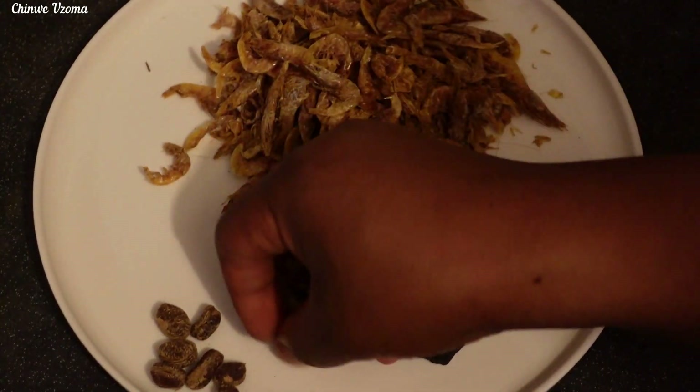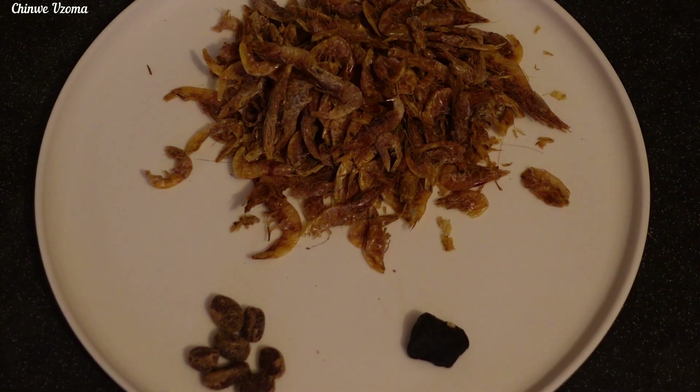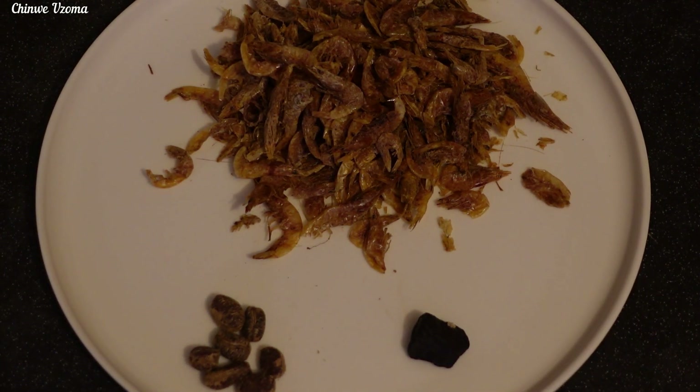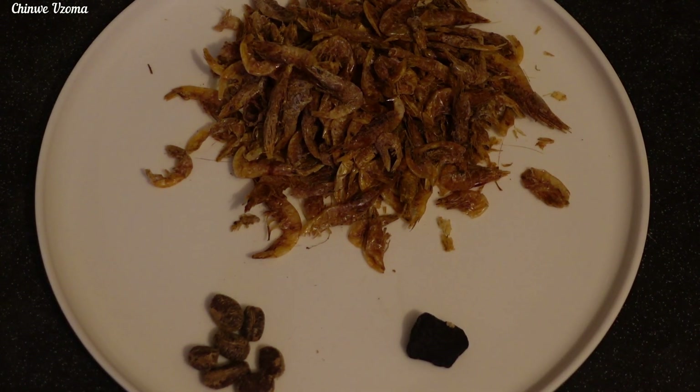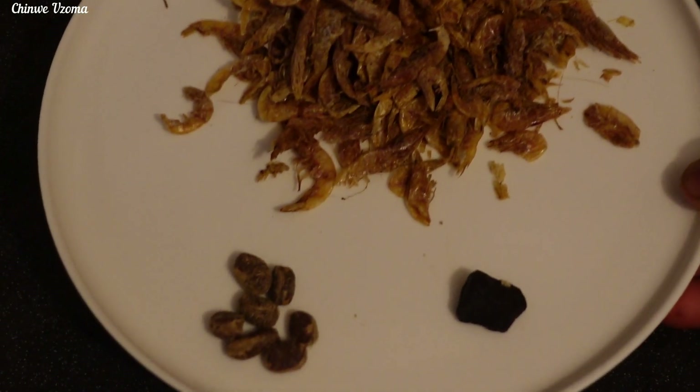Next, I will grind my crayfish, ehuru — that is calabash nutmeg — and okbei, and set it aside. If you don't have okbei, you can use only calabash nutmeg. That is totally fine.